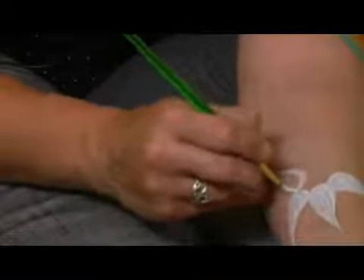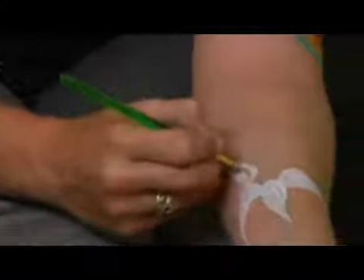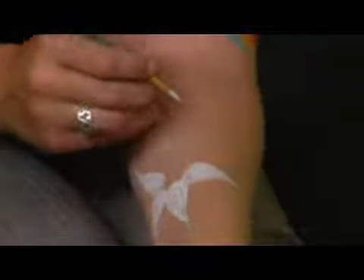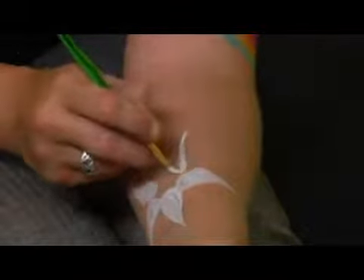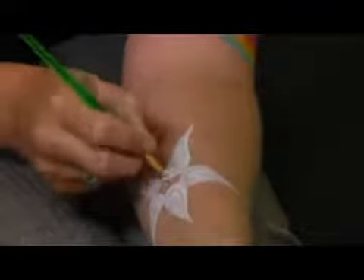Feel free to mix it up however you want. I like to draw all sorts of different flowers, and this one is just one of my favorites to draw, kind of because it looks like a starfish, and kind of just because I love it. Just touch all the tips, make sure they come together, and that's your base of the flower.